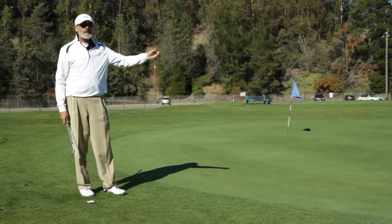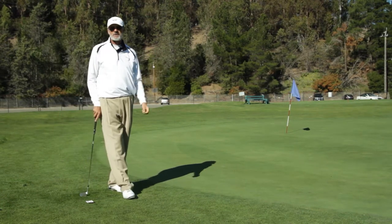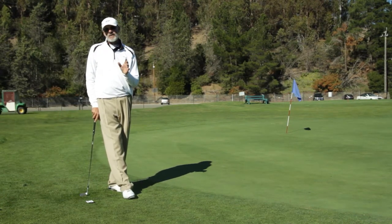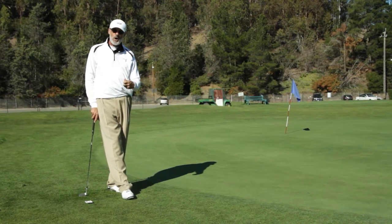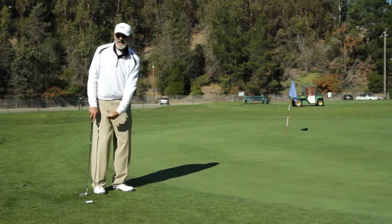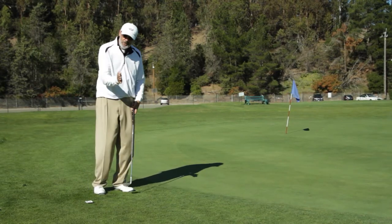It was a nice high little pitch shot that landed and rolled about a third or half as much as it flew. The main point here is that when you chip the ball, you use the leading edge and it's okay to hit a little behind the ball because the leading edge grabs the grass and puts the face more on the ball — it's a perfect chip shot.